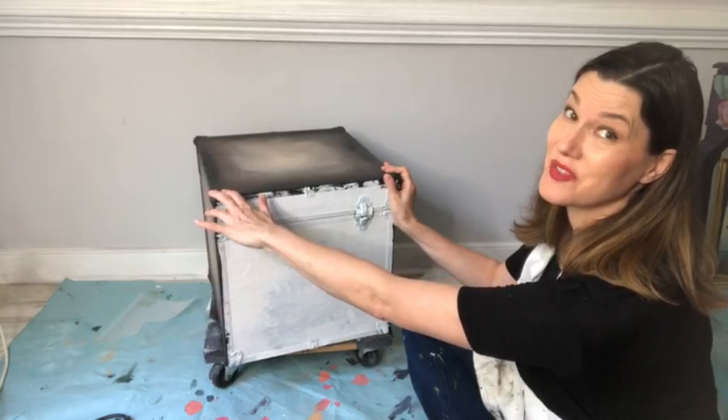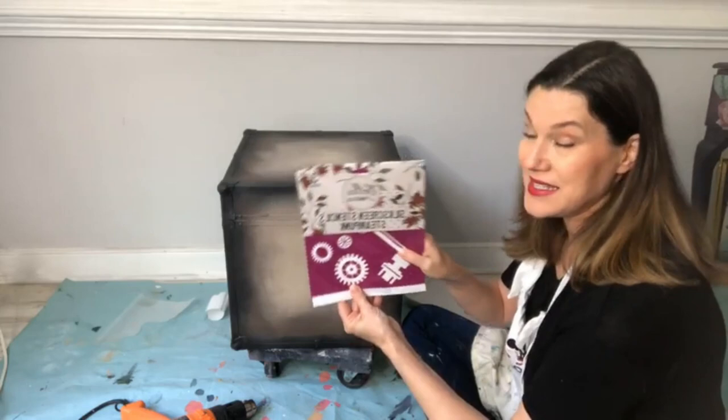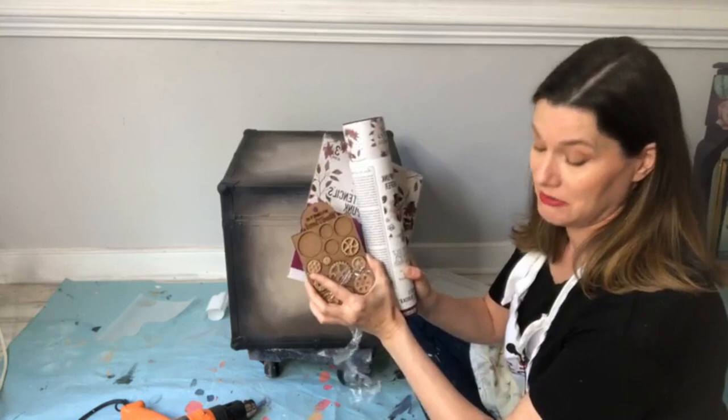I left the back unpainted just for you. We're going to do a really moody faux leather finish. Today I'm going to show you the new Steampunk stencils, a Steampunk transfer, and some Would You Bend. Here's your white pitcher — all of these things are going on this little box.